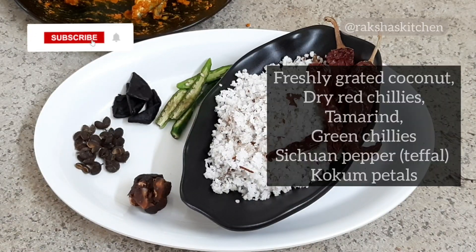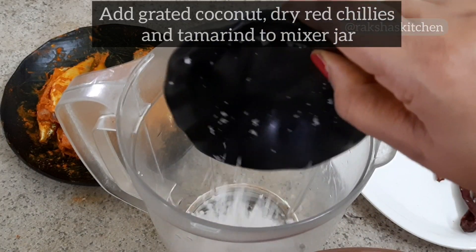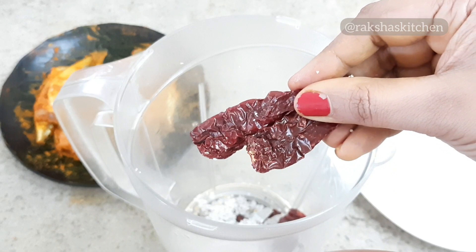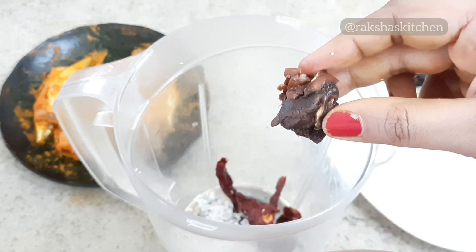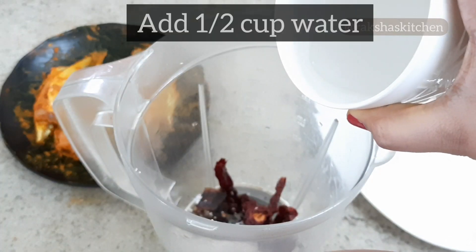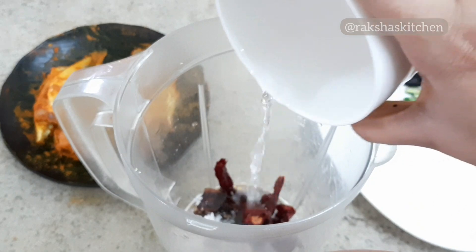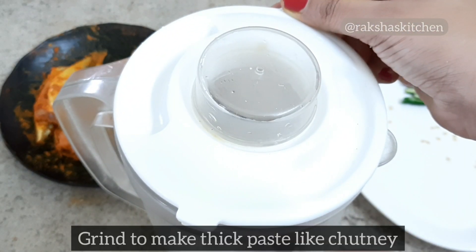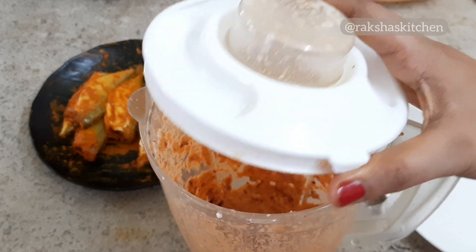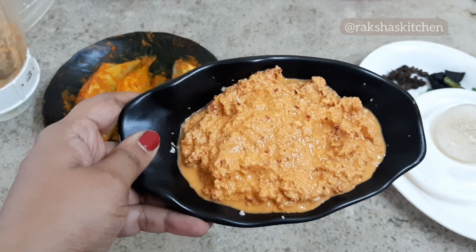Here are the other ingredients needed to make mackerel sukhe. In a mixer jar, add grated coconut, dry red chillies, and tamarind. Add a little water and grind to make a thick paste. The coconut paste should have a consistency like thick chutney.